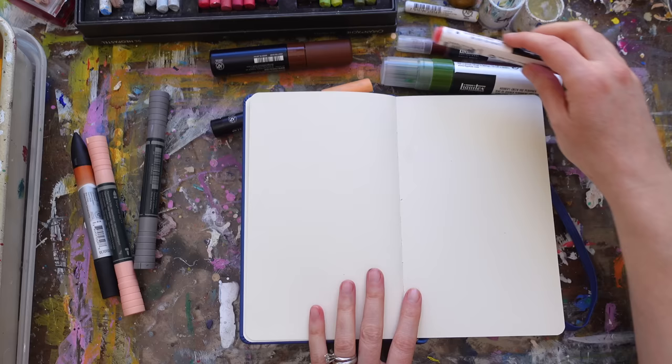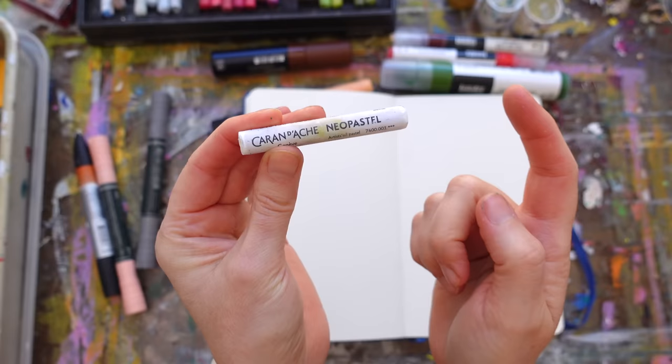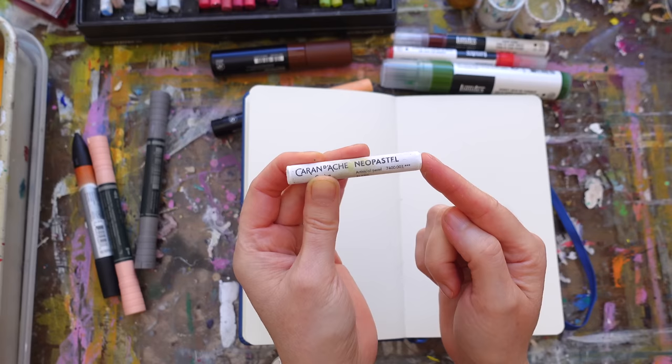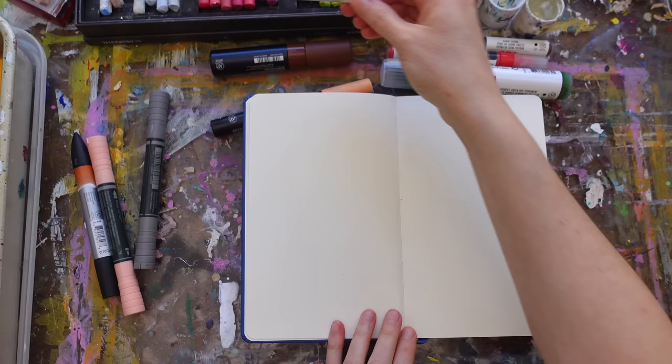The other thing I've been reaching for a ton are my Neo Pastels, or just oil pastels in general. Sennelier Neopastels are my favorite. I've been using them in a way where they're not so gloppy and where you can work back over them, because usually you can't work on top of those very easily.